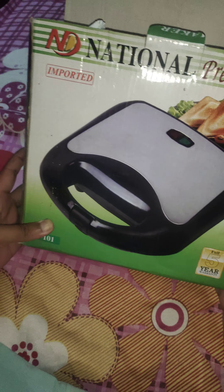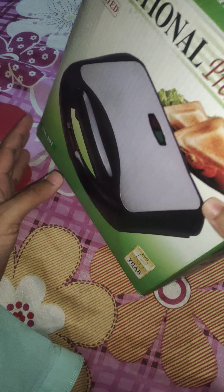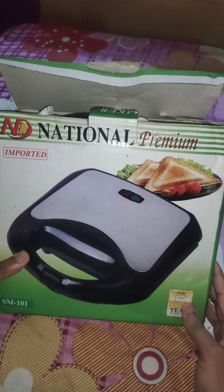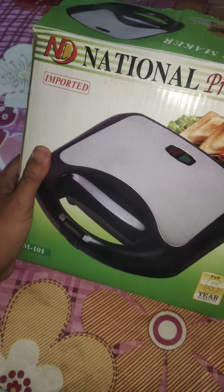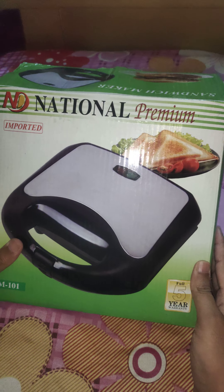Hello guys, today I am back with another video. I will explain the top 5 best sandwich makers. Sandwich makers are products you can use to make sandwiches easily at home, at the office, at school, or at university. There are different kinds of sandwich makers available on Amazon you can buy easily and on discount.